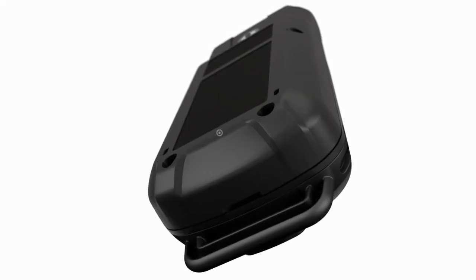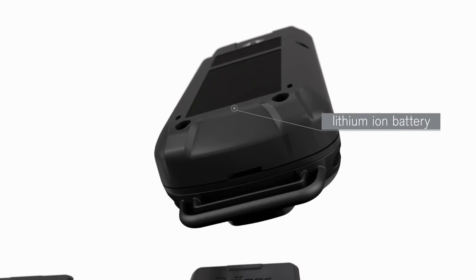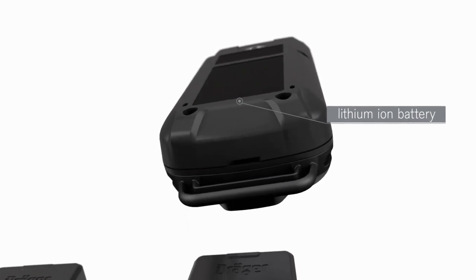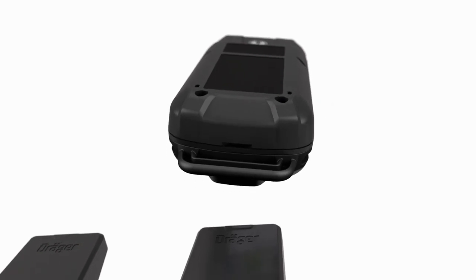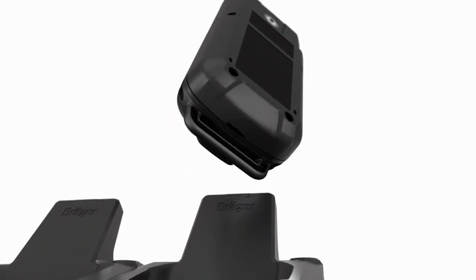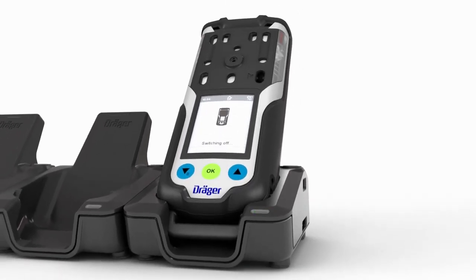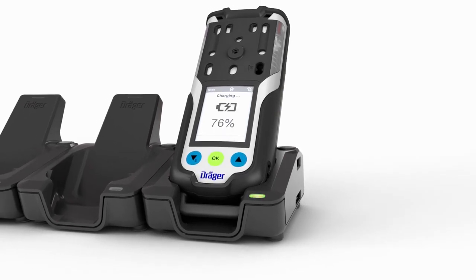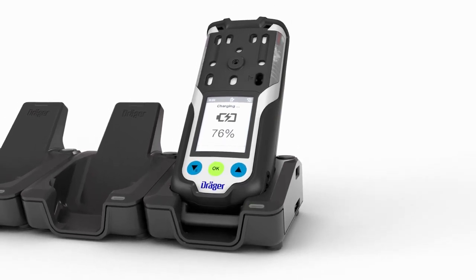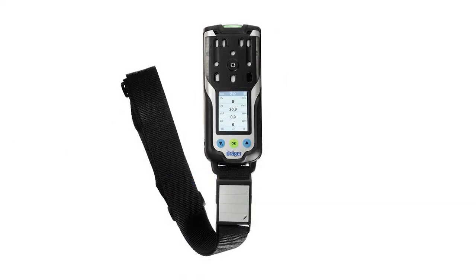The XAM 8000 is equipped with a rechargeable lithium-ion battery, which is charged inductively. Consequently, contaminations have no effect on the charging process and the contacts cannot become corroded. The gas detector switches off automatically as soon as it is placed in the charging cradle and the green LED on the cradle starts to flash. After 8 hours of operation, the charging process takes approximately 4 hours. The battery is fully charged after 10 hours at the latest.